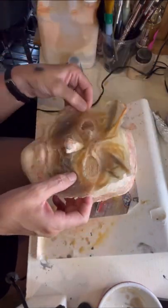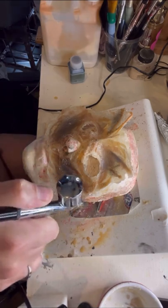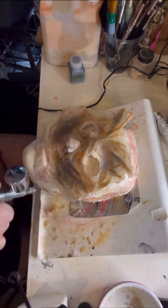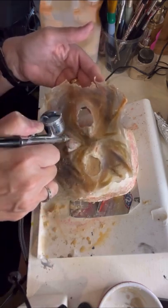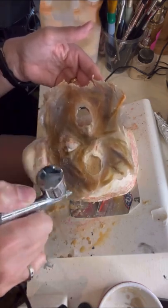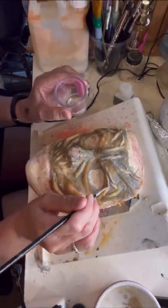Once you are happy with your mask you can go directly onto painting it, but this was the first time I was using air spray paint so I didn't want to ruin all the hard work. I tried it on the reverse side first, and when I flipped it over I realized it wasn't too bad — I could still see some of the grey coming through, so that was good enough.